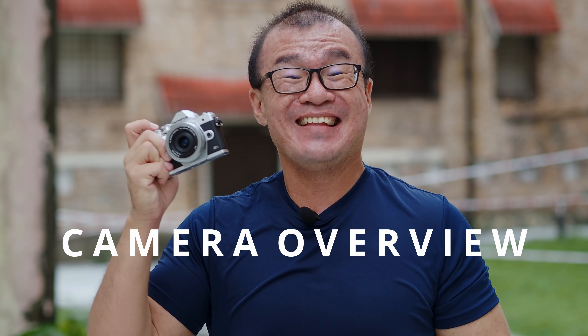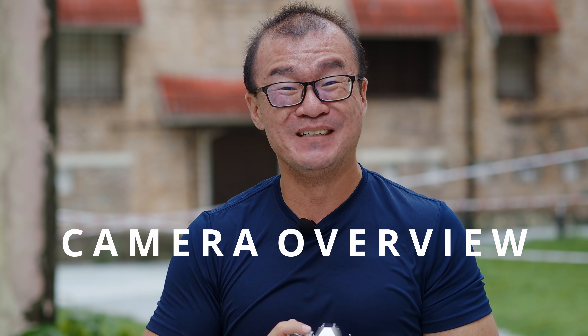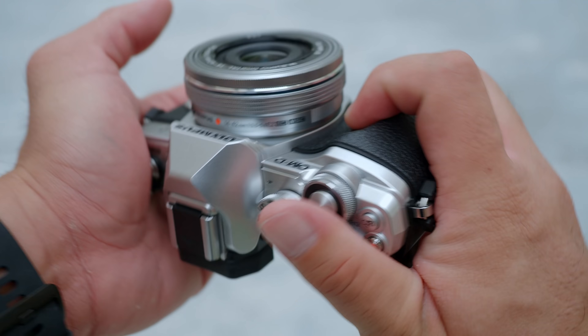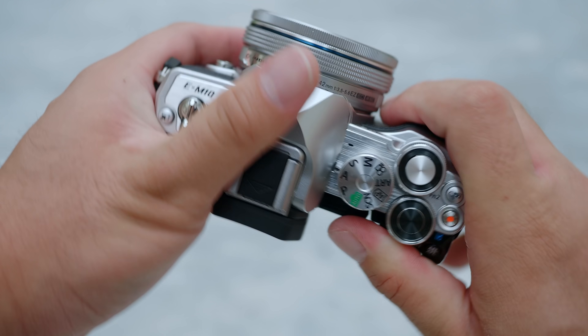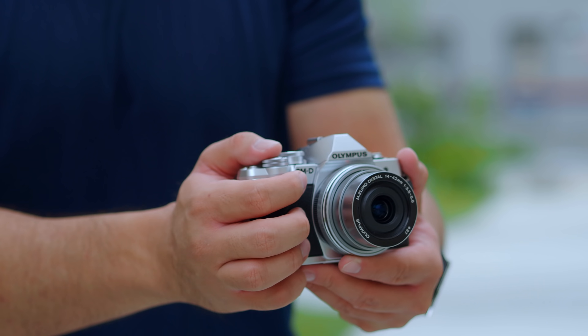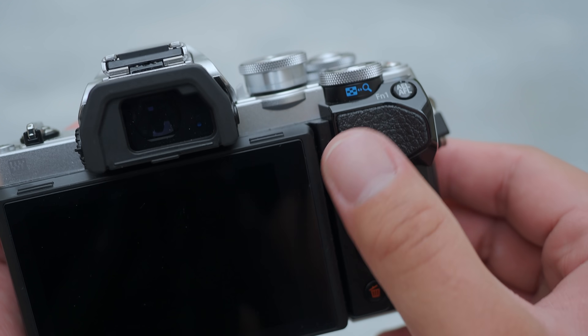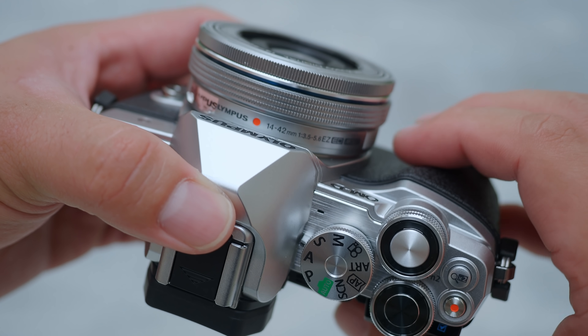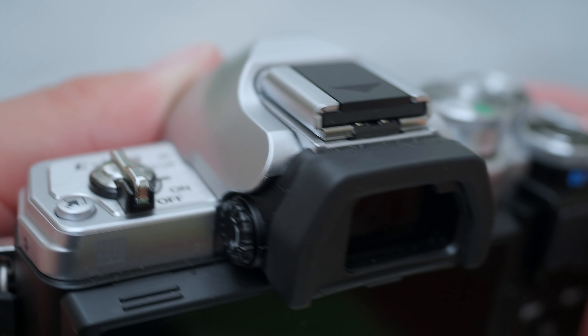The E-M10 Mark III S is an entry-level Olympus OM-D camera. Being an OM-D, it shares some similar DNA with the flagship E-M1 Mark II and E-M1 Mark III. The camera is very well constructed — it feels really solid in hand and the handling is very good as well. There is a thumb hook at the back and a beefy hand gripping area at the front for comfortable handheld shooting. There is also a built-in electronic viewfinder which is large, bright, smooth and very comfortable to use.